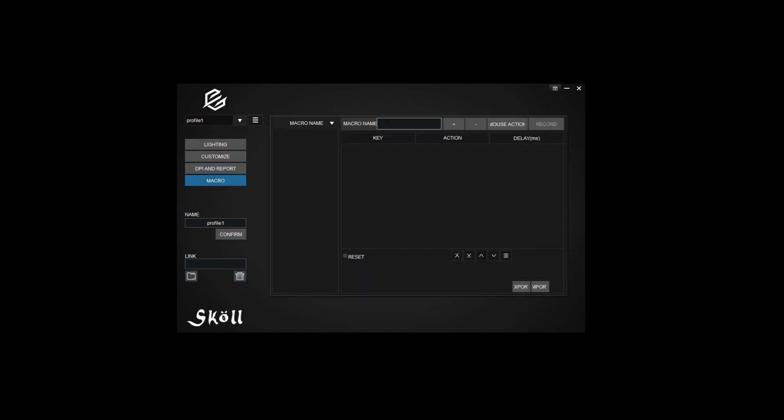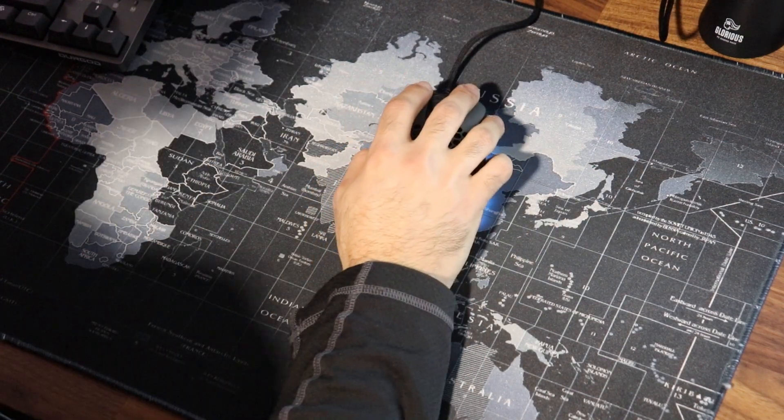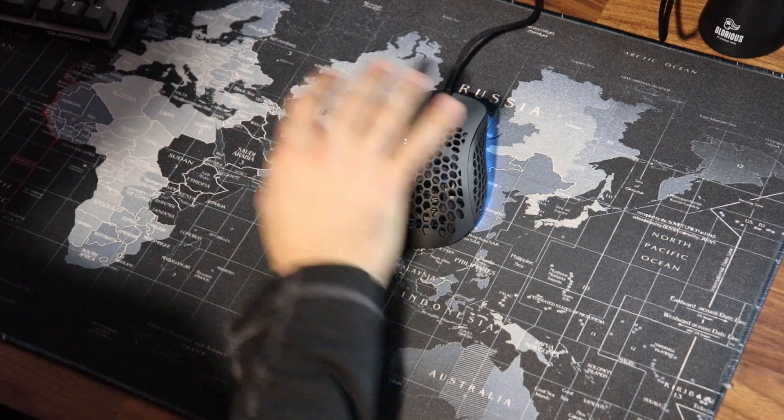The software also allows you to create multiple profiles and set up different macro keys to your liking. Overall, this mouse has been my daily driver for about six months now and I absolutely love using it.